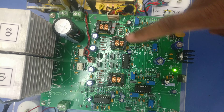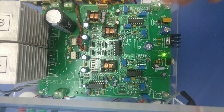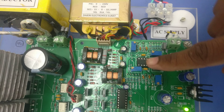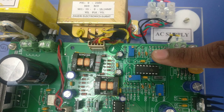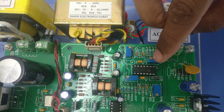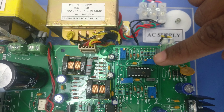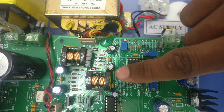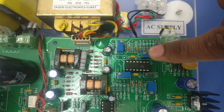There are four blue-colored potentiometers — two are for offsets and two are for amplitudes. Near the IC, the two ports are offsets: one for current (I2) and one for voltage (V2). The I2 and V2 sensor output ports are visible here.